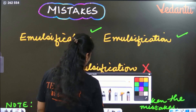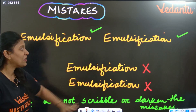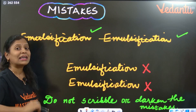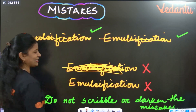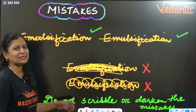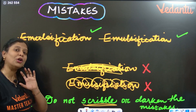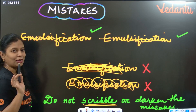If while writing an answer you make a mistake and write a wrong answer, simply strike it off with a straight line or a wavy line — that is all. Don't scribble over it repeatedly. Don't darken or fill the mistake. Just a straight line or one wavy line to strike it off is enough. Scribbling or darkening makes your paper look very ugly.